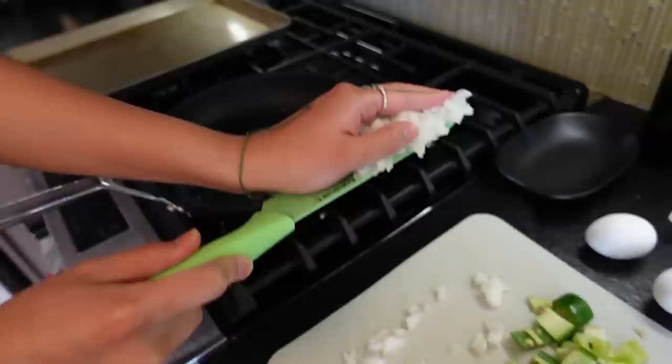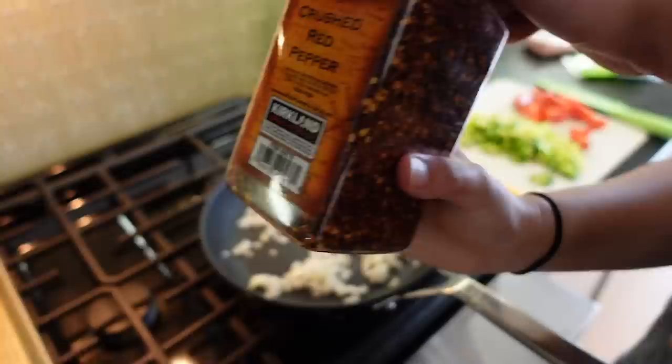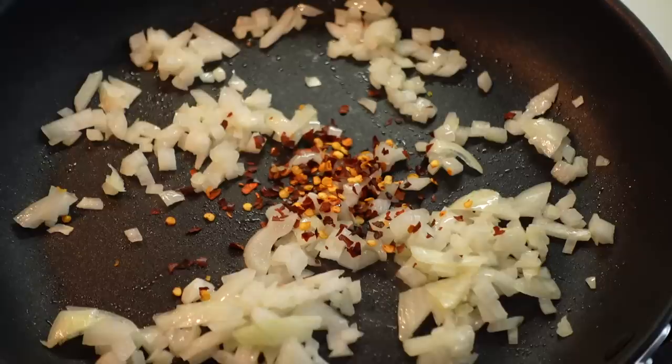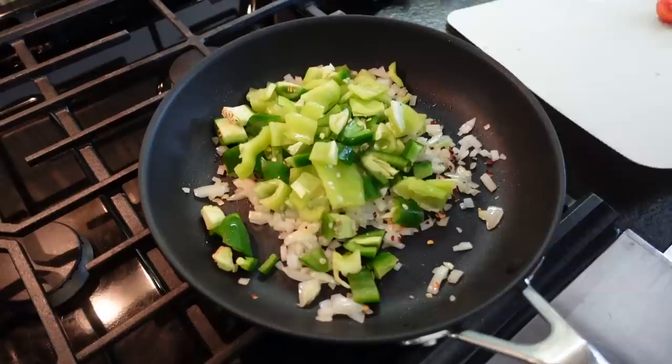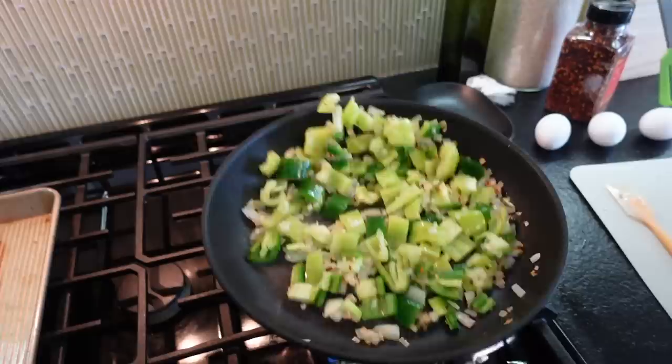Viv is putting the onions in the pan and we're going to sauté them before everything else. Once the onions have been cooking for a little bit, we're going to add in some red pepper flakes — that's going to spice things up a bit. Stir everything around. Then we're going to add the cut-up peppers and sauté that a little bit. I'm the sous chef, I'm doing the twirling.